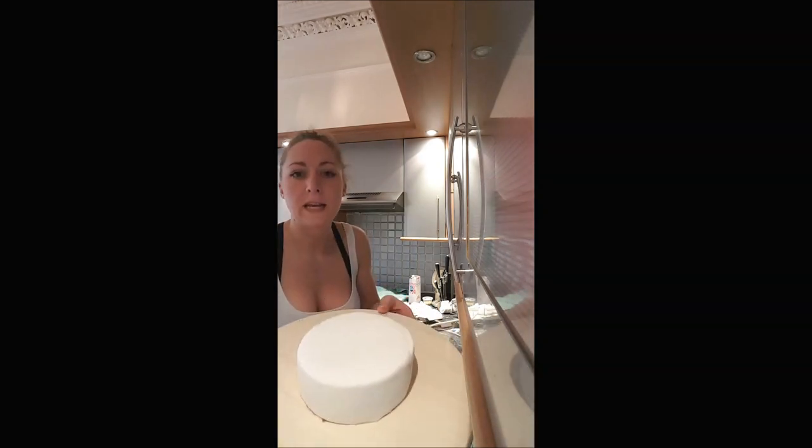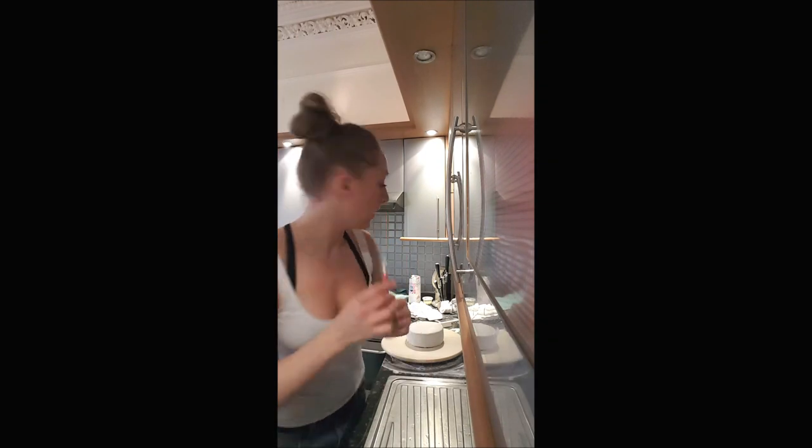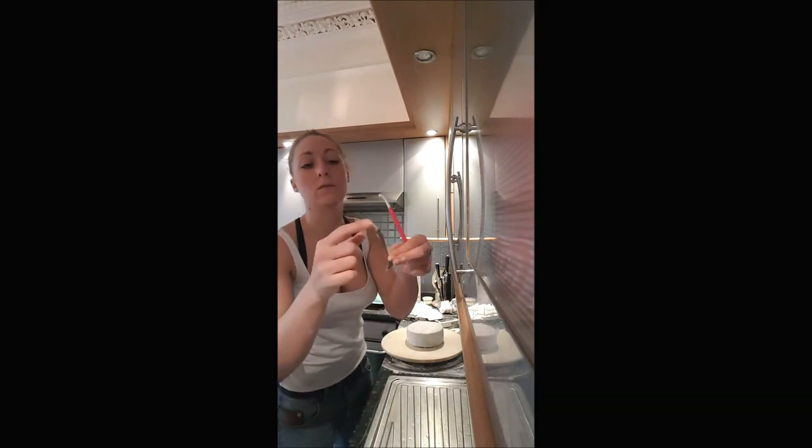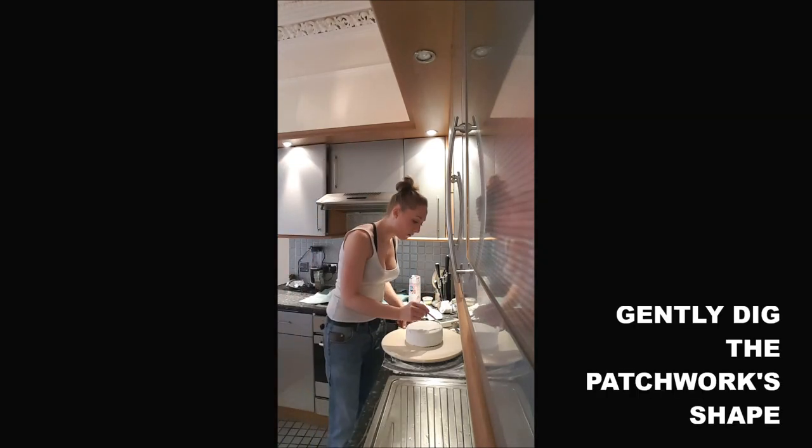Once you've done your shape, you will use — if you've got that — this small tool. If you don't have it, you will just use the bottom of a spoon; it works too. And you will go all over the lines, gently.